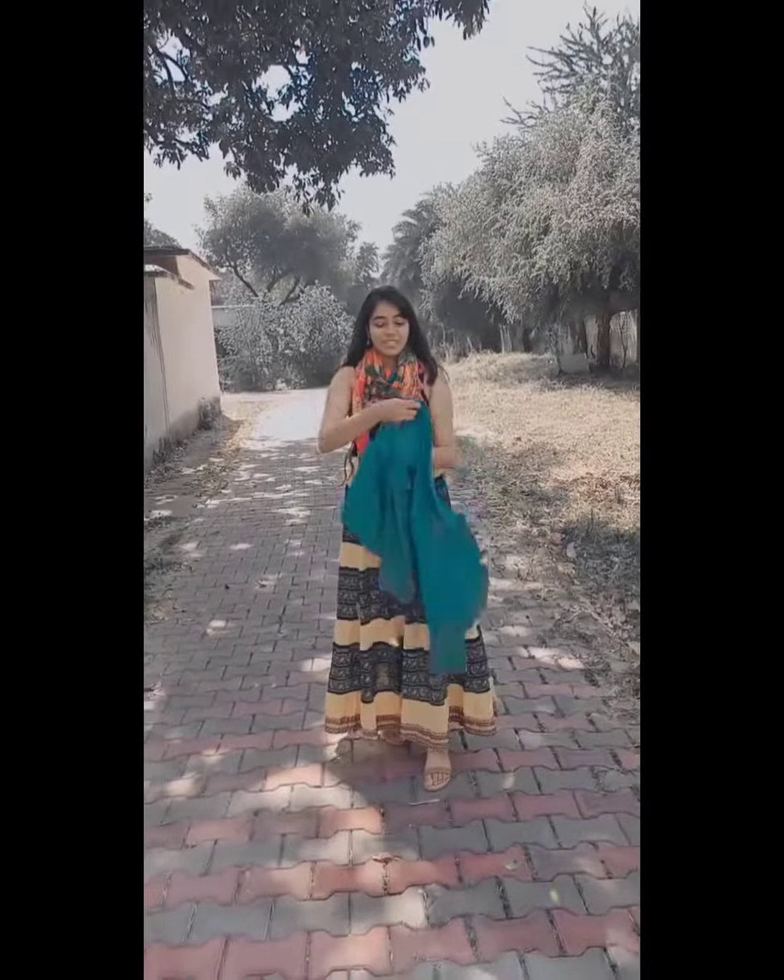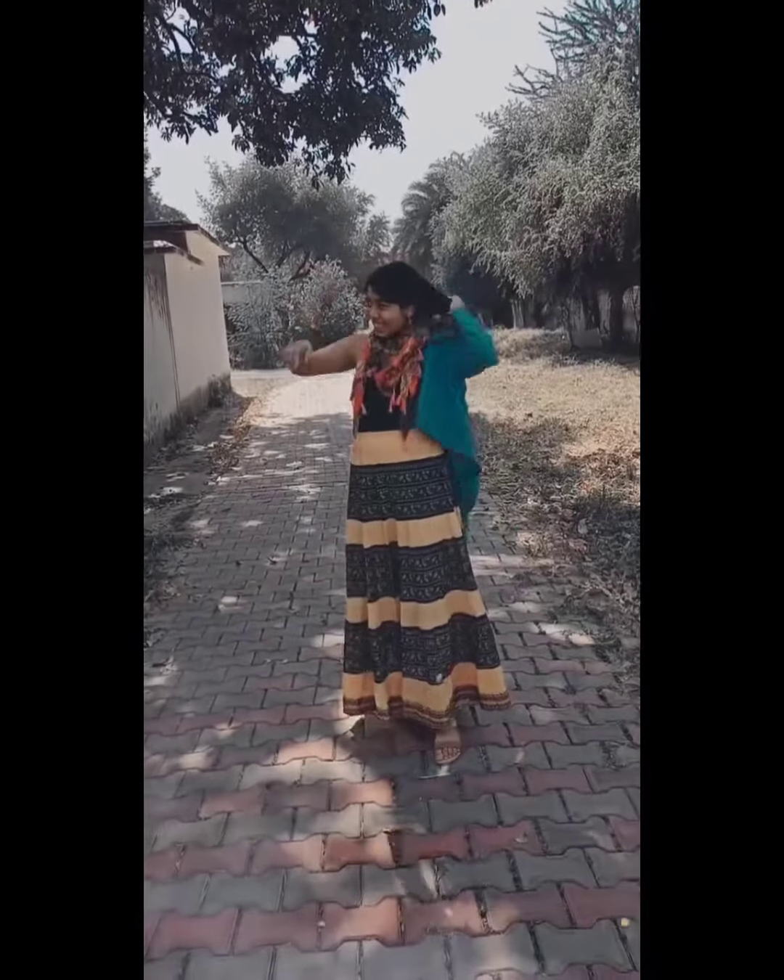Next I added a denim jacket. Earrings and heels are the same. You can style this look in winters too — instead of wearing spaghetti, you can wear a full sleeve turtleneck t-shirt and denim jacket. Don't forget to wear boots.